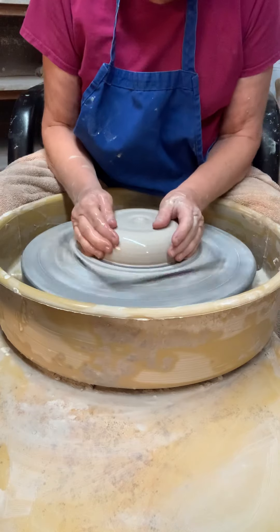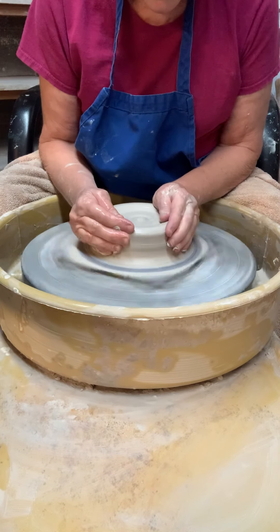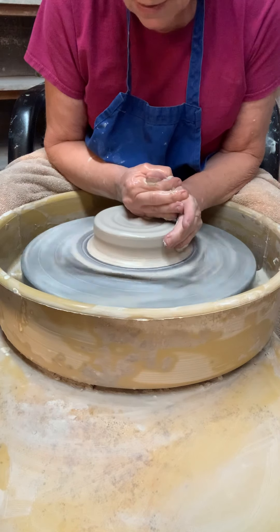Hello. I'm gonna make a small vegetable bowl today. I'm centering approximately three pounds of phoenix clay, cone ten.